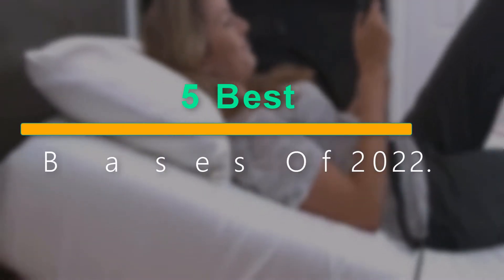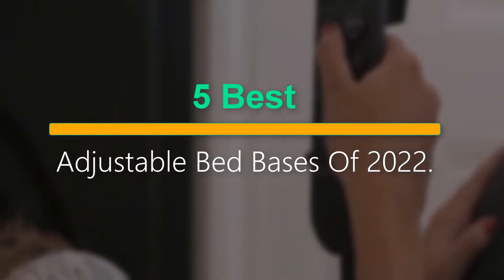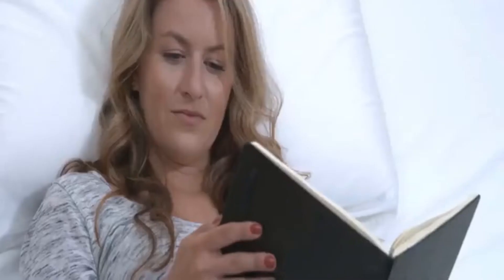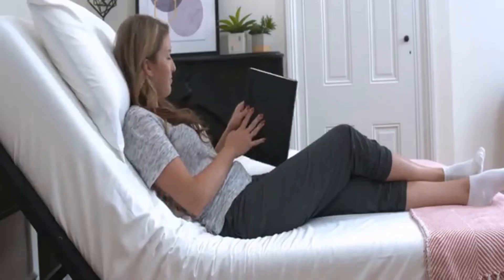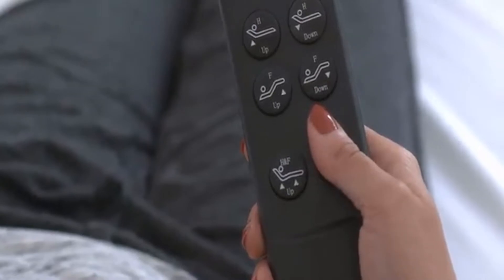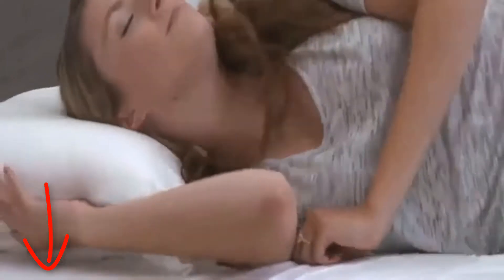Welcome to our new episode. In this episode we cover 5 Adjustable Bed Bases of 2022. I made this list based on my personal opinion, and I try to list them based on their price, quality, durability, and more. If you want to see the price and find out more information about these products, you can check out the links down in the description. Let's start the video.